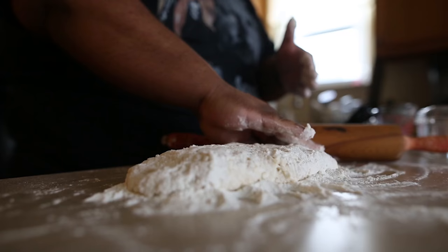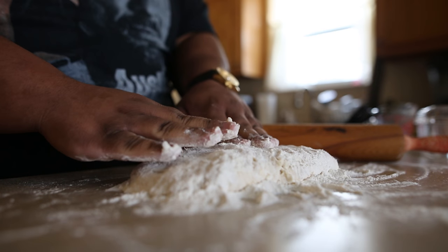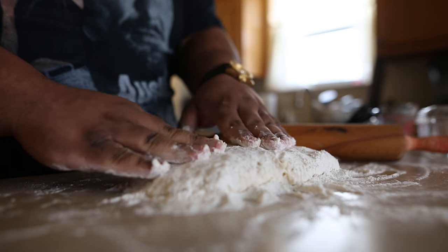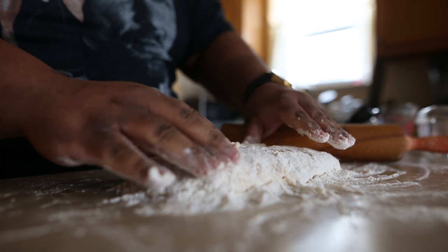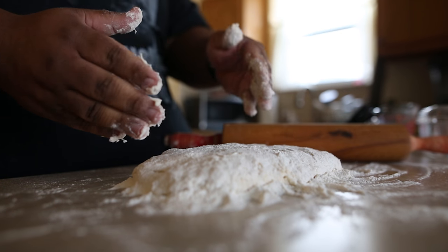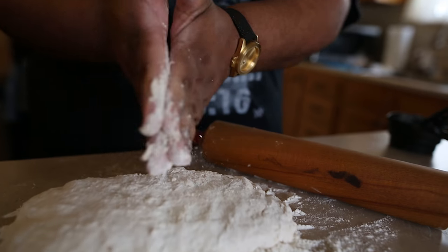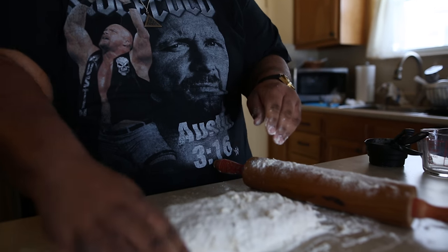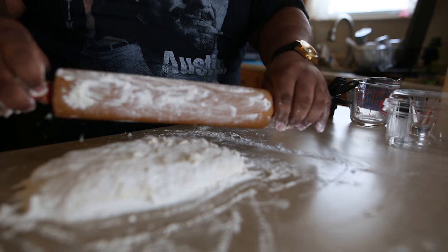I want my dough to be loose, stick together enough to where it doesn't break — it's just on the verge of breaking. I'm putting flour on the rolling pin so that it doesn't stick when I start rolling the dough.